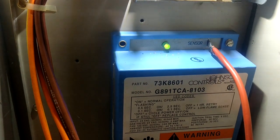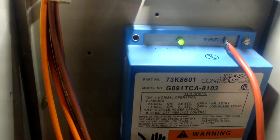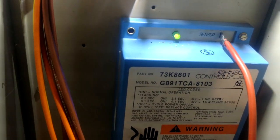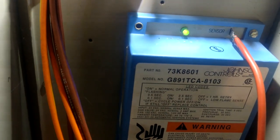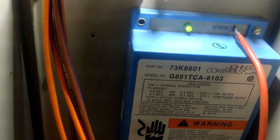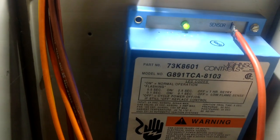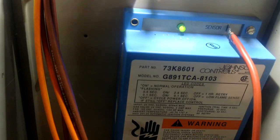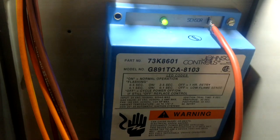If that ever drops below a certain rating, it's basically telling the furnace it's not safe to run anymore — you need to turn off. On most modern furnaces, if you start dropping down into the ones — below a two, getting toward 1.8, 1.7, 1.6 — you're getting kind of low. Most of them are probably going to start cutting out around a 1.4, 1.2.